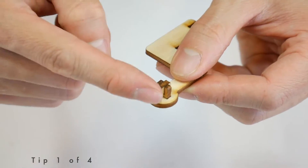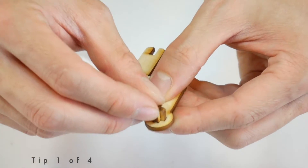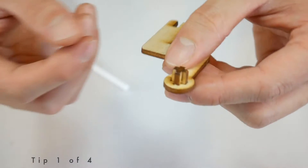However, that layer of glue on the outside edges of the wood is also what helps these pieces stay together, so only use the candle wax when necessary.